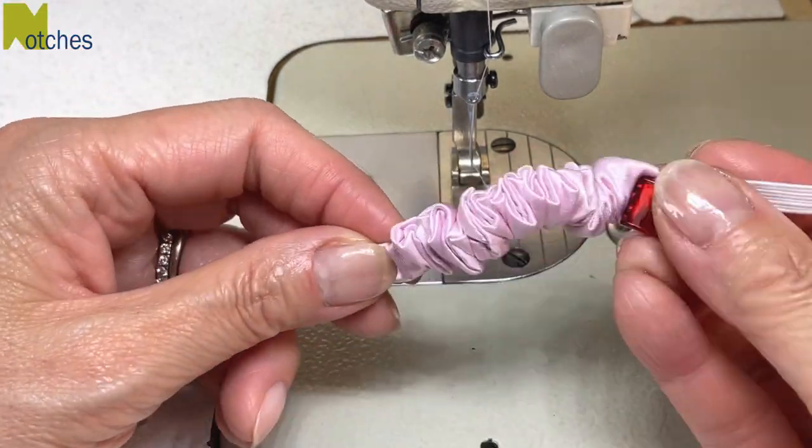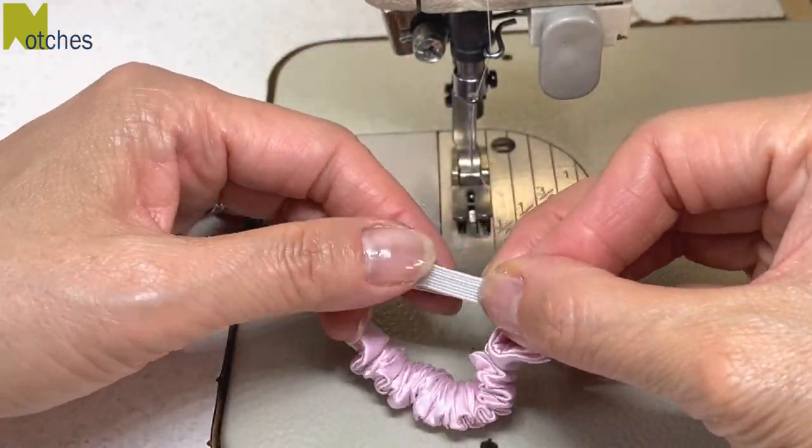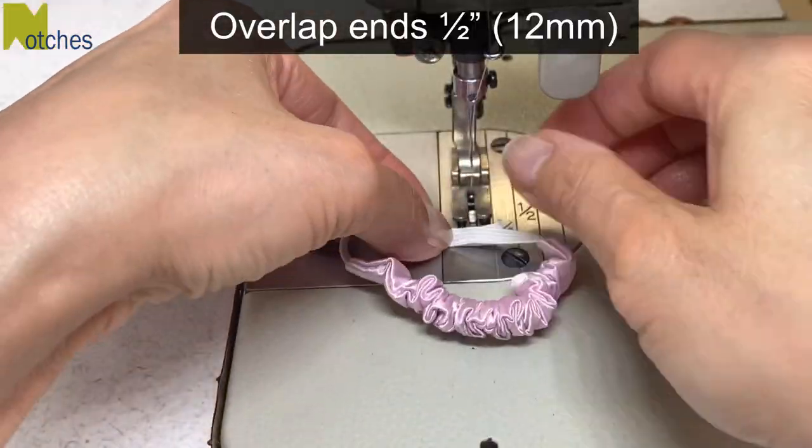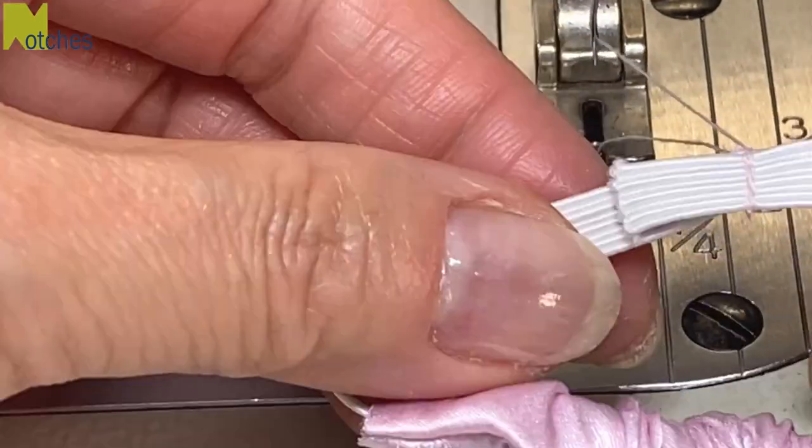Continue threading it through and then push all the fabric towards the center of the elastic. Make sure that the fabric isn't twisted. Remove the safety pin and the clip and overlap the ends of the elastic about half an inch. Then stitch across three or four times so that it's nice and strong.